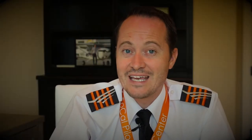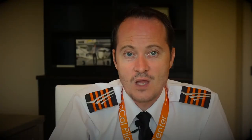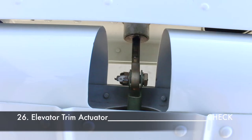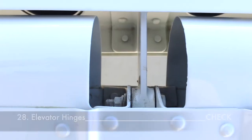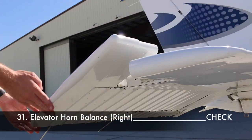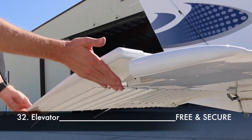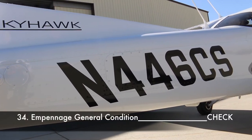Move down again and verify the rudder control cable interconnect and the rudder and elevator steering horn. On the right elevator you'll find the elevator trim connected to the elevator trim actuator — check proper attachment, nuts and bolts, but do not move the elevator trim. Check the elevator trim piano hinges and elevator hinges. Verify that two static dischargers are present. Check the bonding strap and elevator horn balance, then move the elevator up and down one more time to check freedom of movement.